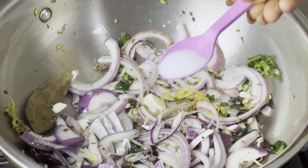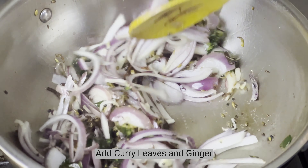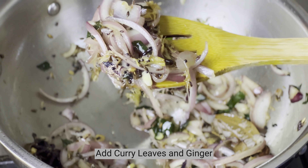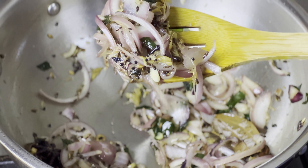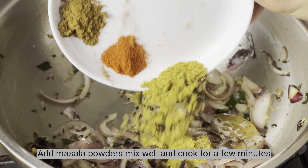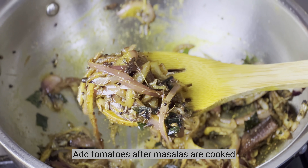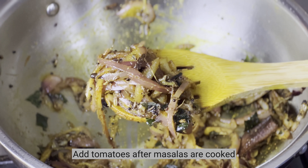We will add shallots. The thyme from red is added to the masala. We will add more aromatics to the masala.